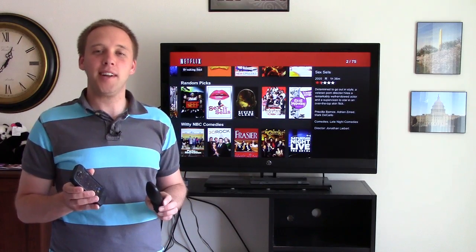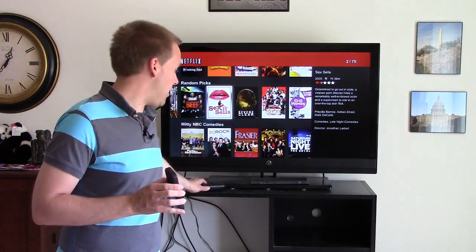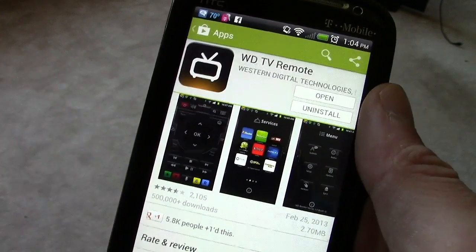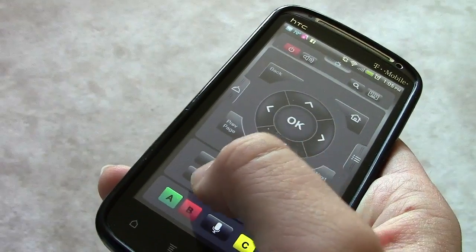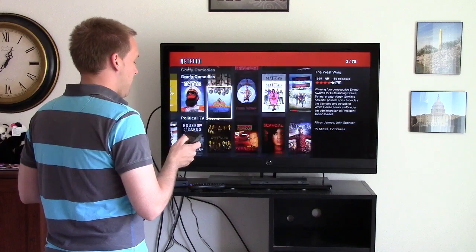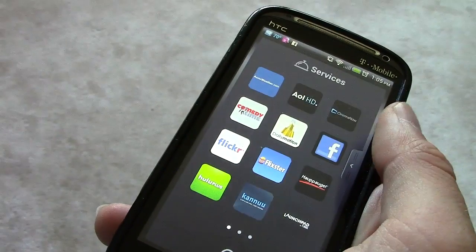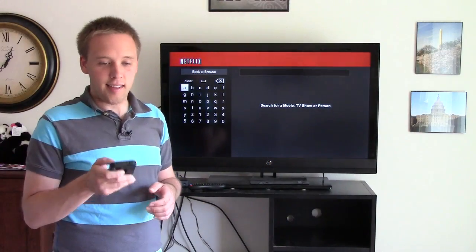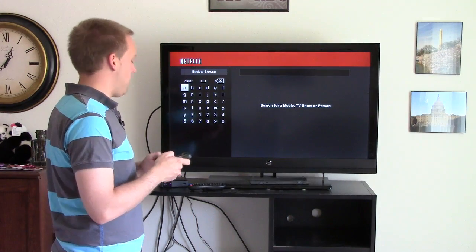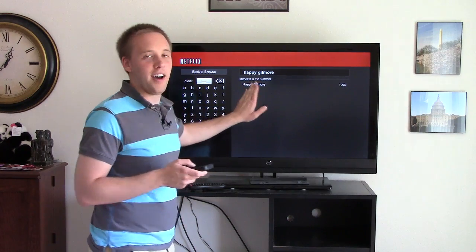One feature I really love about this box is the ability to use your phone — not just the remote — to control everything. There's an app available in your phone's app store on iPhone and Android. Search for WD Live or WD Remote to download it. Once your phone is on the same Wi-Fi network as the box, you can move around programs. One big advantage is the search function — you have a keyboard on your phone, which is much easier than the remote. I can type in 'Happy Gilmore' and the movie comes right up on the screen.